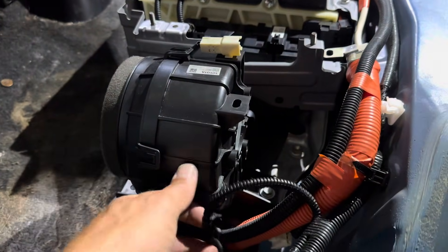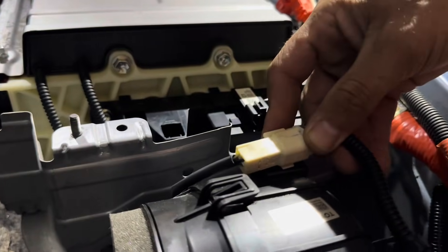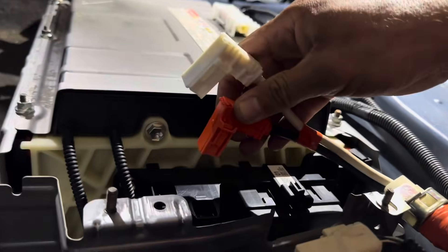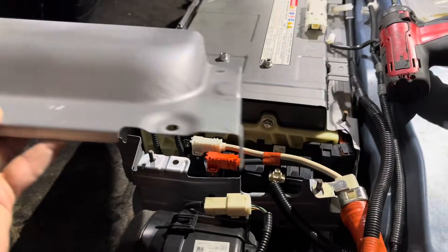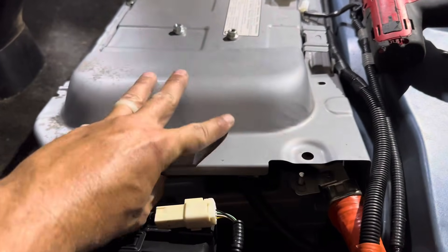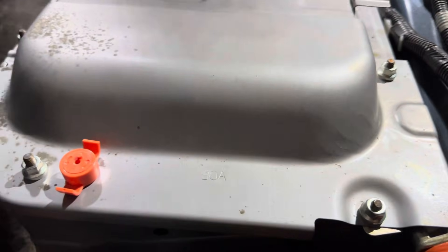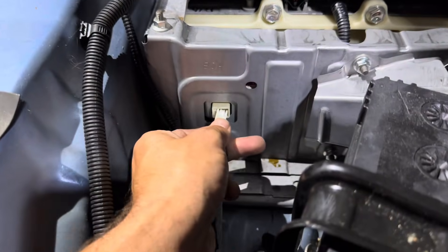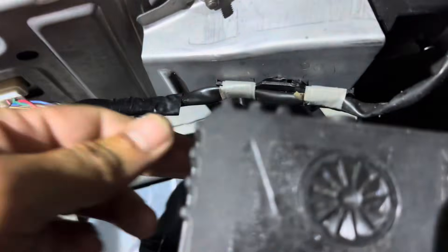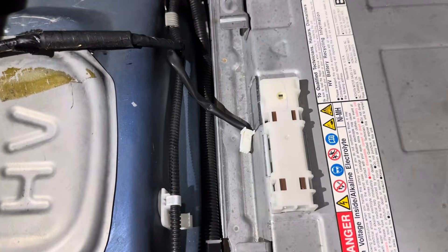Now we can install everything on this side of the battery, just like it came off — make sure you have all your plugs in. The high voltage lines only go one way so you won't get them wrong — go ahead and plug those in. Then go ahead and put the battery cover back on, tighten down the four 10 millimeter nuts, and replace the high voltage clip. Come over to the other side and make sure all your harnesses are plugged in, and the last plug is here on top.